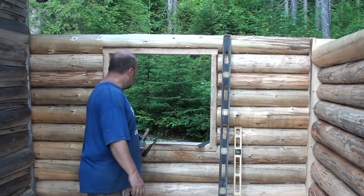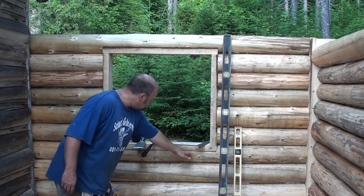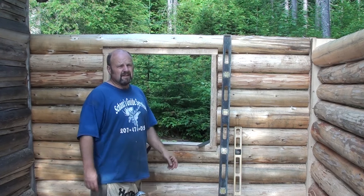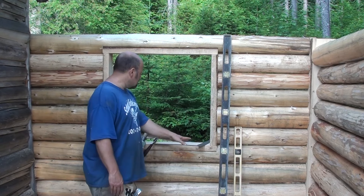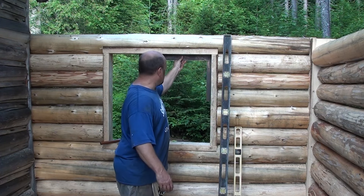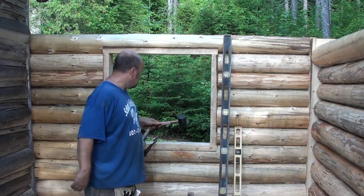We got the door frames all done. We used the six-foot level to mark out the logs, then used the slick and the draw shave to plane everything down. It's important to do that — if you use a chainsaw for everything you end up with a bunch of saw tracks and you don't want that. I like using the old hand tools. The windows have got to be good and square — we checked everything, plumb and level, all four corners are perfectly square.